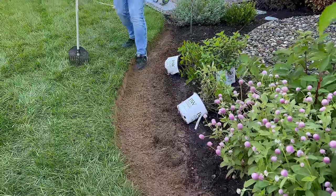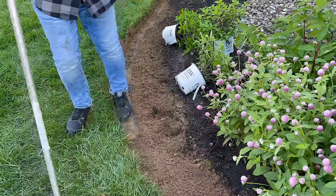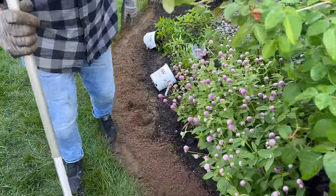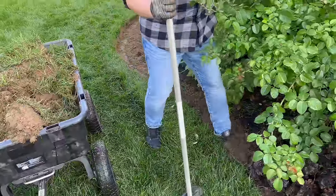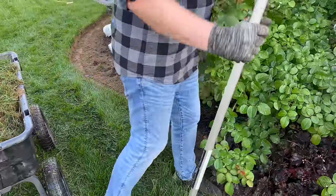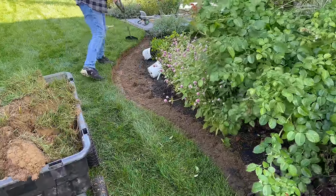We've got to smooth that part out right there. But first I'm just going to continue ruining the shoes — the ruin your shoe trick. Does anybody else feel like they're slowly having more dedicated gardening shoes than regular shoes?